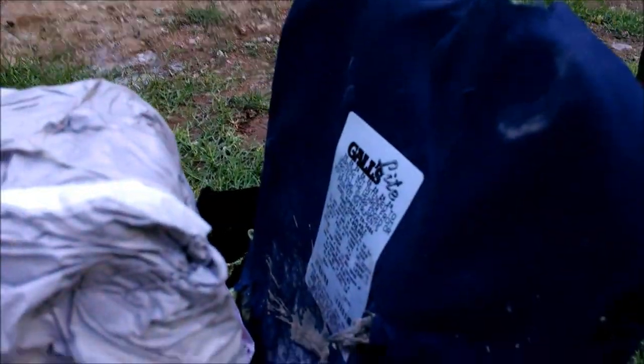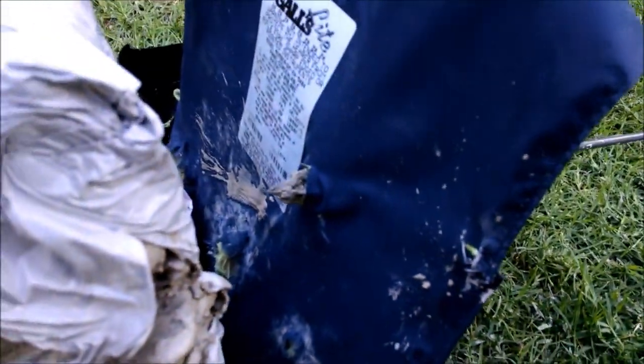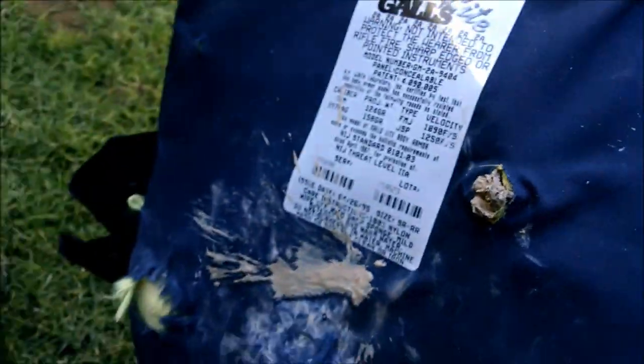Well, that would certainly hurt, but I don't think that would kill you. No. That's a little bit more than I was expecting for the 4-blade.